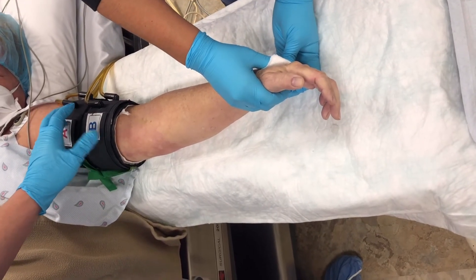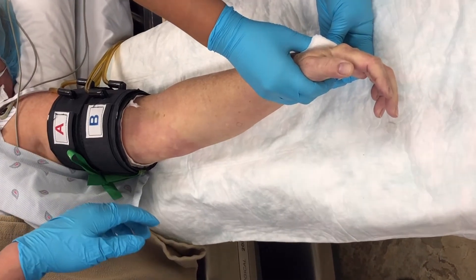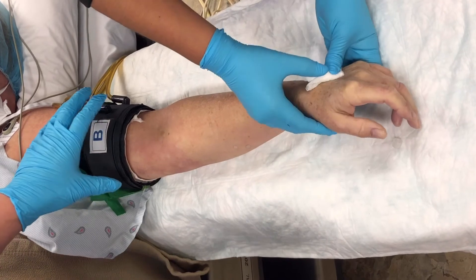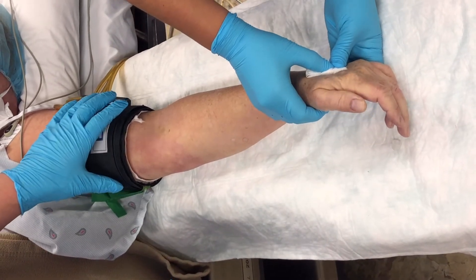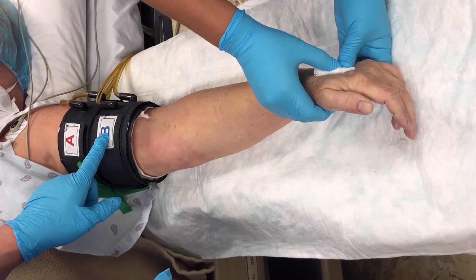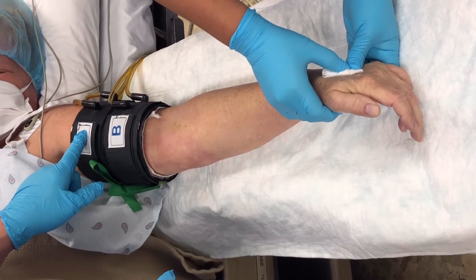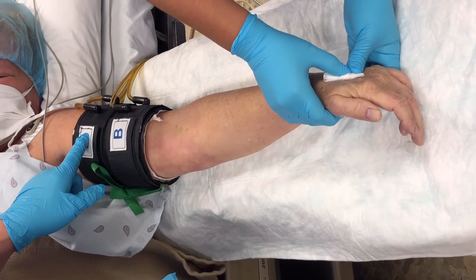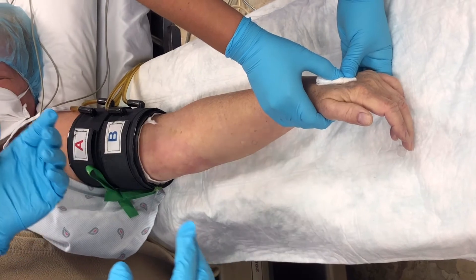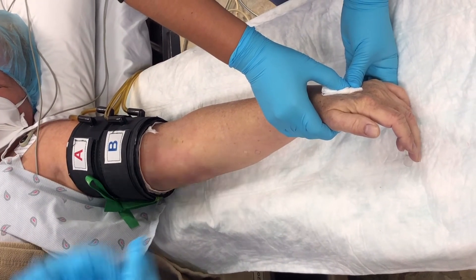Generally, the tourniquet — patients tolerate it for about 20 to 30 minutes. After 20 to 30 minutes it will become uncomfortable. At that point, I will inflate the distal tourniquet and then release the proximal tourniquet. That will last another 30 minutes, so the total procedure is good for about one hour of surgery.